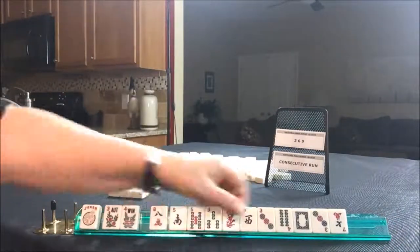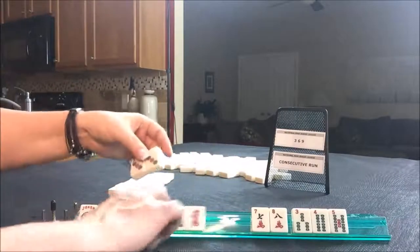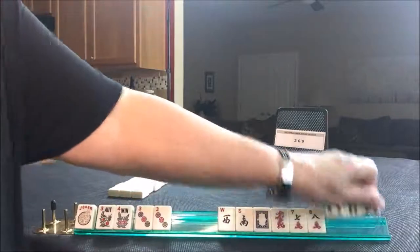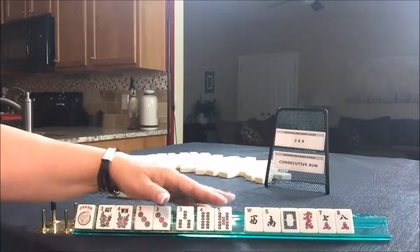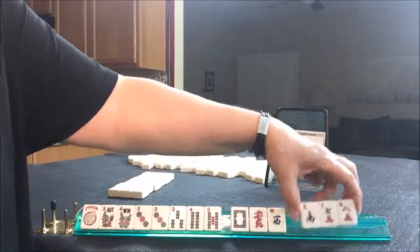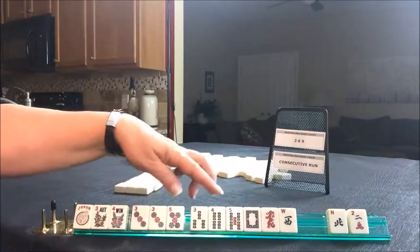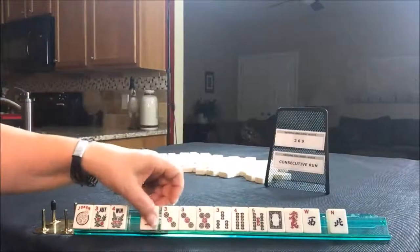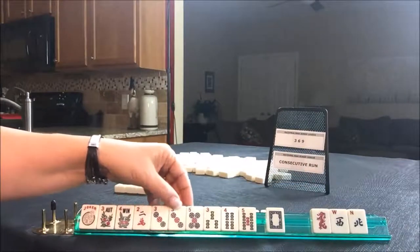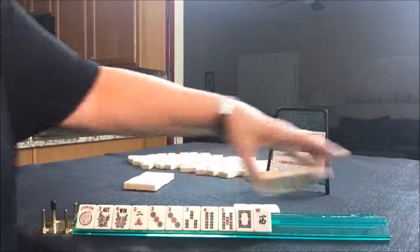We do have a joker anyway. Three, six, nine consecutive run — here's our multiple. That's the strength right there. We have flowers and threes. We could do something consecutive, maybe, or a three, six, nine. Let's hold the consecutive options and throw these three. There's something potentially consecutive. I like to pick four numbers in a range around the multiple — in which case we need two, three, four, five. I think we need to give up on something. I don't want to pass two wins and a dragon. Let's pass these and focus on two, three, four, five.